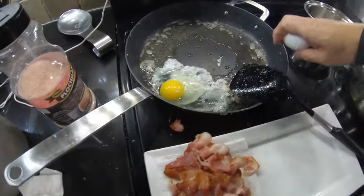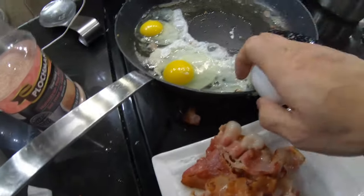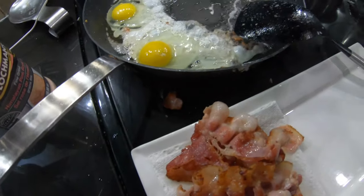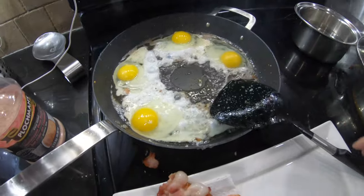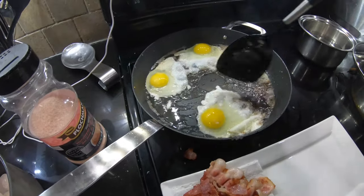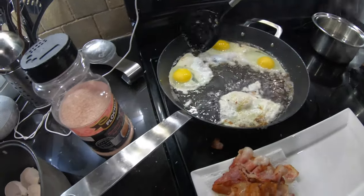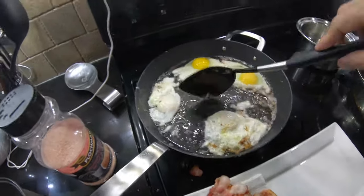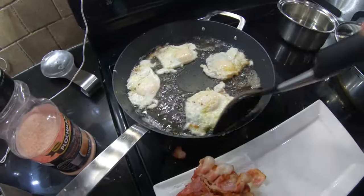I know there's already eggs on the fried rice, but we like eggs. I love eggs — you can eat eggs morning, lunch, and dinner and I don't mind that at all. So I'll cook some eggs over easy and then serve everything together.